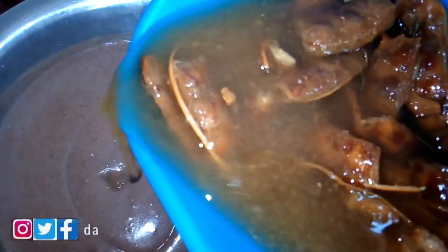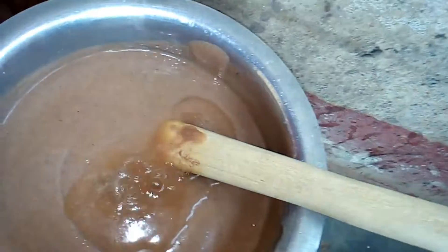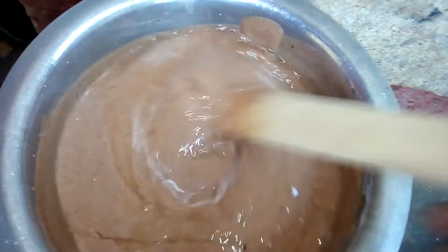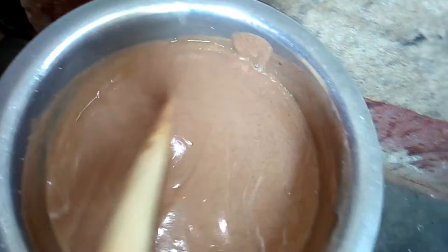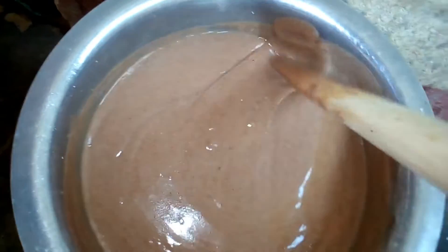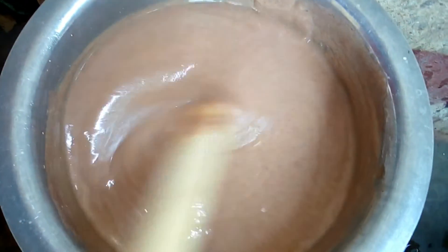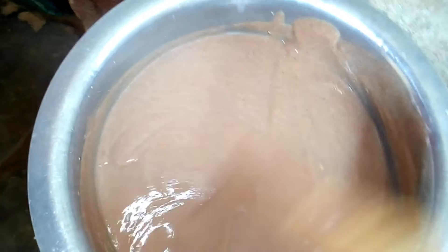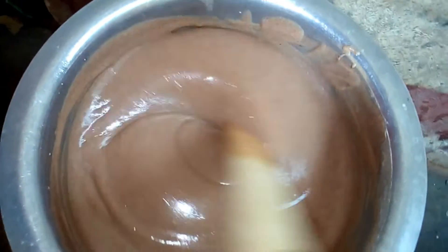Add the quantity that you feel is enough for you. There is no fixed order — you can add the tamarind juice first or you can choose to add the paste first; it depends on what you decide to do. After adding, stir it and make sure the tamarind is spread evenly in the porridge. Some people don't take sugar, so you can take it just like that.